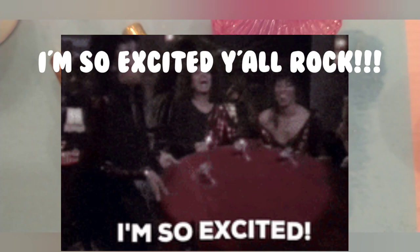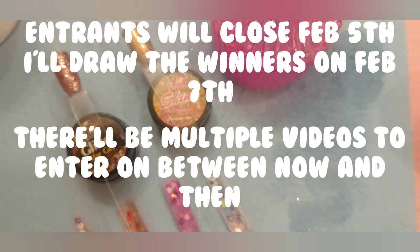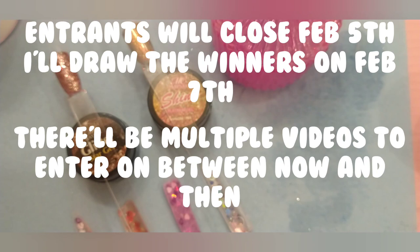So today's the 18th Thursday. The 25th is one week, and February 1st will be two weeks. The 5th falls on a Monday — my birthday falls on a Monday and my son's birthday falls on a Wednesday. We'll close it up on Monday, that'll be the end of entries. And then we will draw the winner on the 7th, on his birthday.